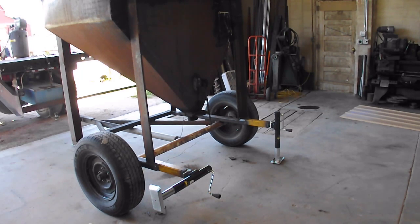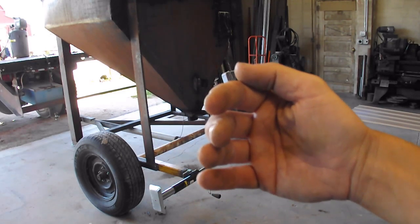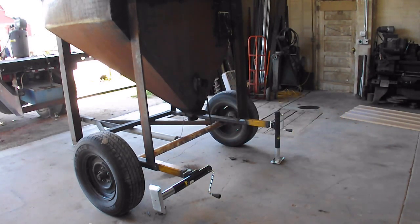I just got done with a little project — I had to put these stabilizer jacks on this little grain cart for a customer. It's a home-built job and the thing sits too far back on the axles, so when it's full of grain it just kind of goes right on backwards. The solution was to put these little pieces of square tubing in here and put jacks back here. That's what he wanted, and that's what I did.